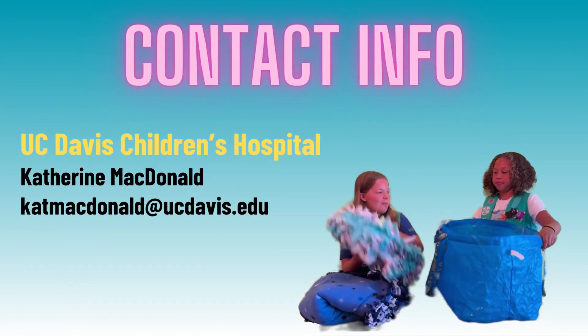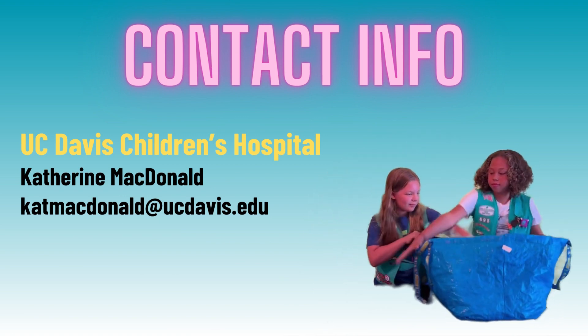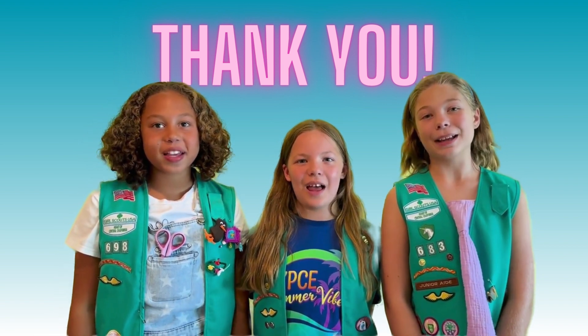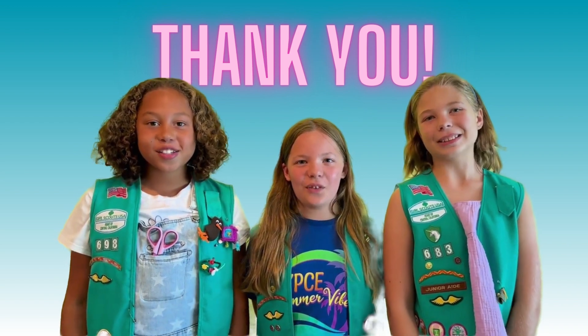You can donate them to UC Davis Children's Hospital. The contact is Katherine McDonald. Here is her email. We hope this encourages you to make blankets and donate them to the Children's Hospital. Thanks for watching!